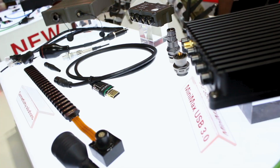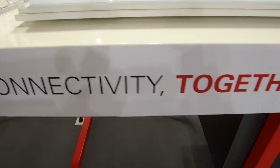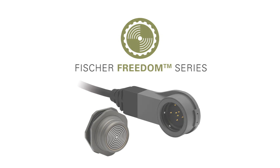We have four product lines: Core Series, Ultimate Series, Fiber Optics, and our Minimax Series. And today, June 11th, we are very proud to announce a new product line, which is our Freedom Series, which has the same reliability and the same durability as all our product lines, but in which we go further from a usability point of view — really all focused on easy mating, easy cleanability, and easy integration, which makes it even better for the user.